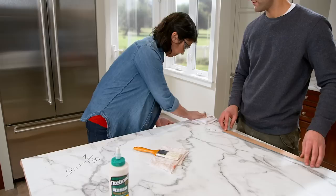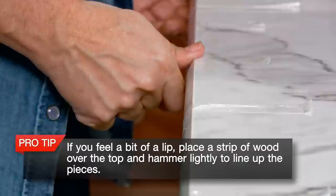When you rub your finger across the top, you should not feel a lip. The edge should look seamless and you should not see any brown line.